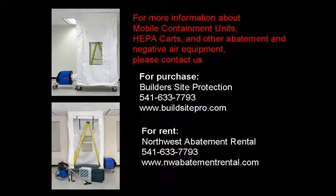For more information about mobile containment units, including purchase and rental options, visit Builder's Site Protection and Northwest Abatement Rental.